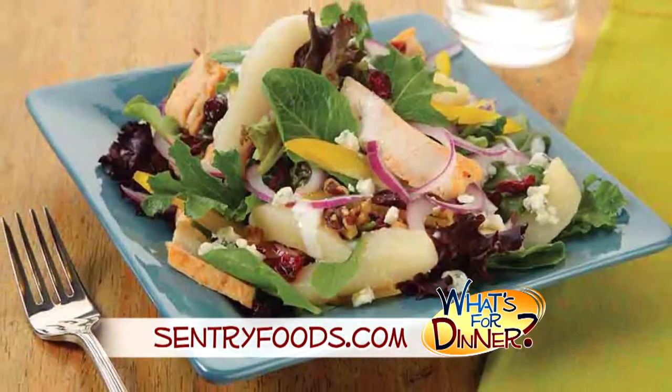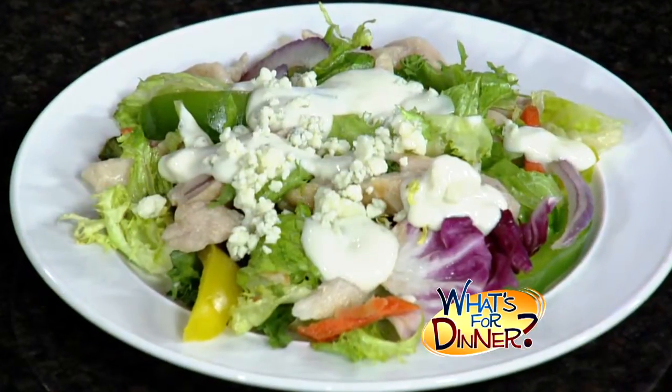I'm Molly Faye from the Morning Blend. For dinner tonight, a colorful salad that's good for you, it's easy to make and will serve the whole family. Go to CenturyFoods.com for this recipe. It's a chicken pear salad with blue cheese.